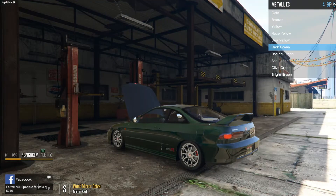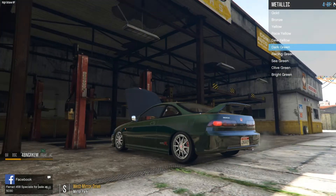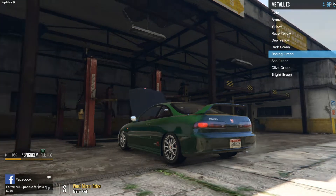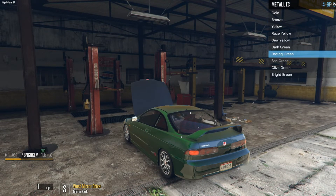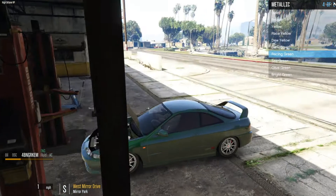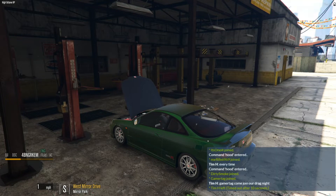Wow, this is freaking fire! This green is freaking — I think I'll do the green. Racing green, even better. Yo, this is freaking fire. I might not even want yellow anymore — I'm doing that green. Hell yeah, it's clean!